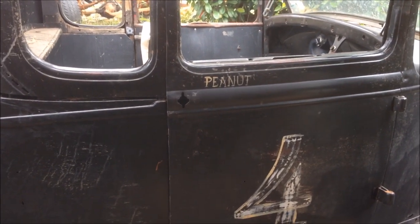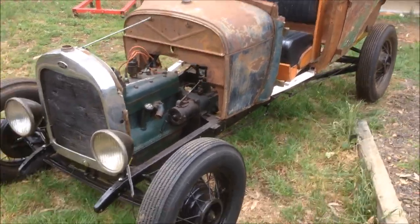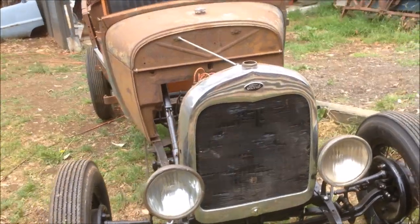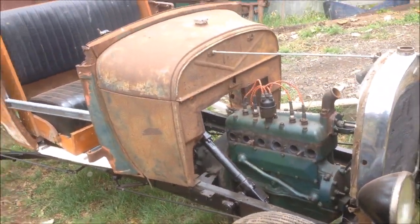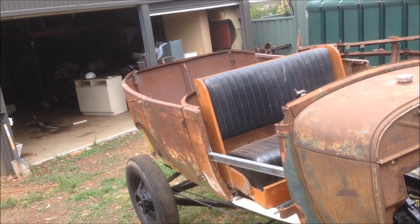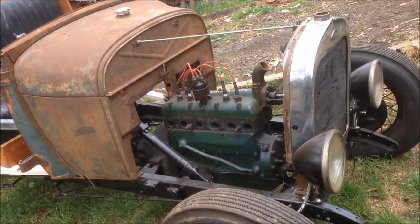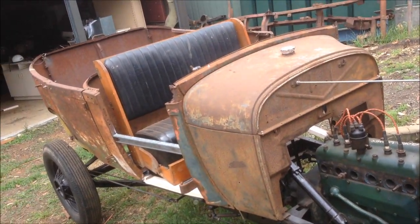I'm frustrated, as you can tell. But that's it from me — I thought you'd like to see where I'm at with it. I've done nothing, and that's just how it is. I want to get into that shed, put some music on, sort some things out, and at least make me feel better about what's in there. Alright, that's it from me. Stay tuned, be good to your mates, like, subscribe, all that stuff, and I will see you on the next one. Cheers.